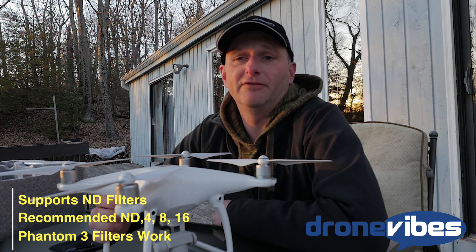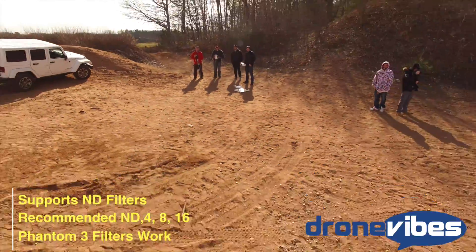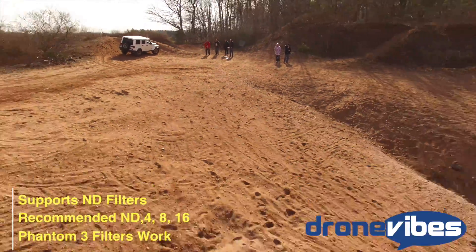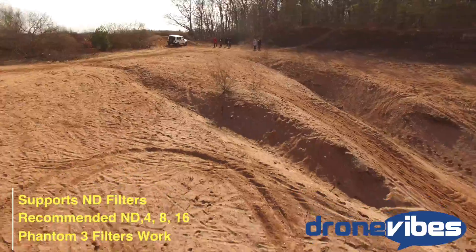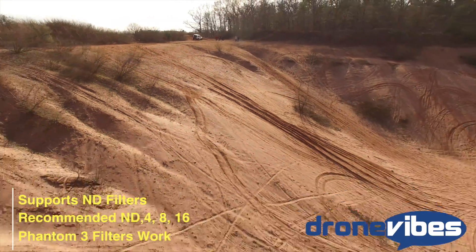I really recommend using ND filters for the 1/100-degree shutter to get smooth videos. The shutter speed under regular light conditions is pretty high, and without an ND filter it will give you a jittery feel in your videos.